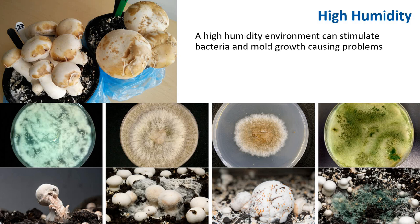High humidity can do the opposite — it can stimulate bacteria and mold growth, causing problems. This is a bacterial disease on button mushrooms. Because it's too humid, bacteria can spread relatively easily. You also have a number of other molds that can colonize if there's too much humidity.